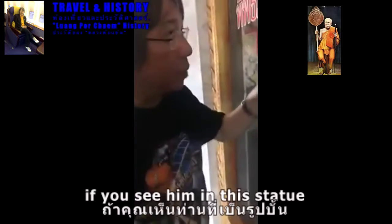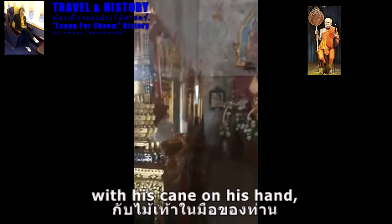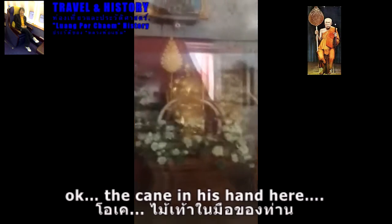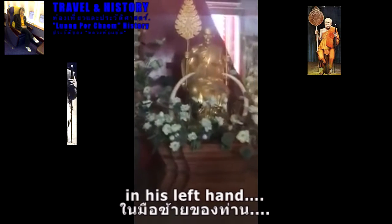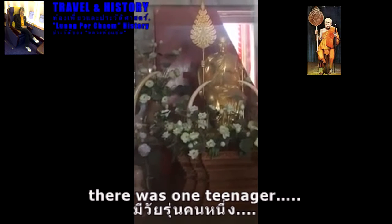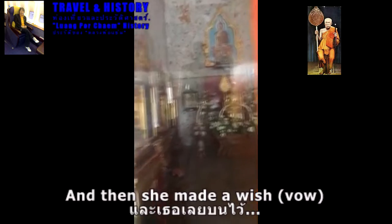It was the day that Mount Cham came down to receive the Lord Buddha ashes. There is a tale about this statue — if you see him with his crane in his hand, there's a crane in his red hand. There was one female teenager who was in pain in her belly and she made a wish.